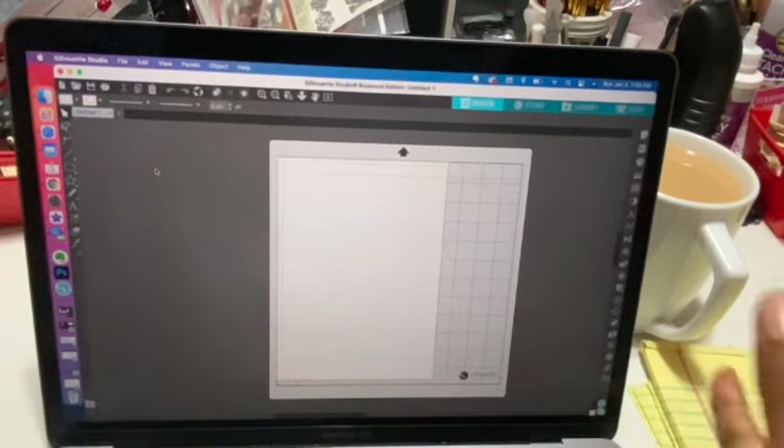Over here you have the Transform panel — that's what it's called. You open this up, go to the scale bar, and you can also change size here. So let's take that out and put in 4x8, hit enter, and that's another way to change your sizes if it's not up in the top toolbar.